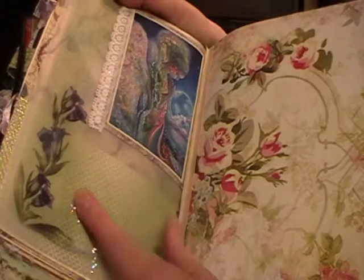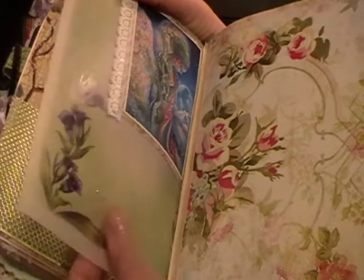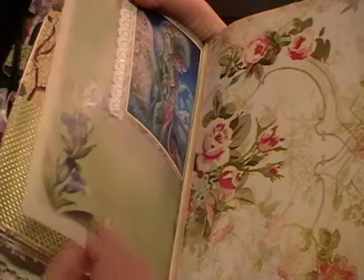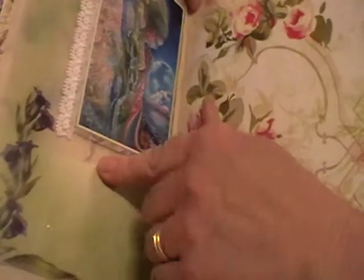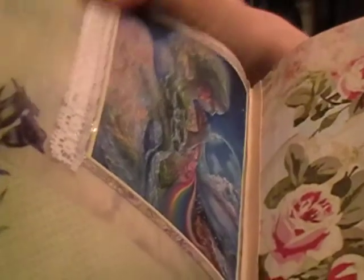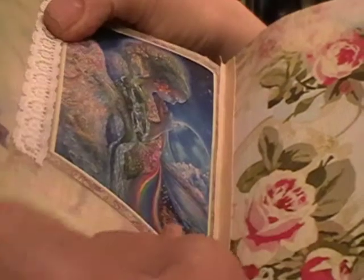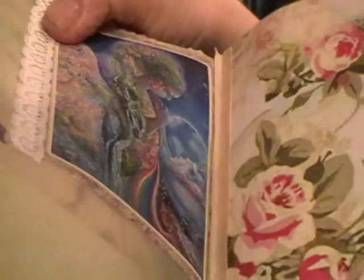We're nearly at the end of the book. In front of us here you can see a lovely vellum piece of paper and attached to it is a Josephine Wall image - I'll just zoom in a little bit. That one's actually attached to the page and there aren't any pockets - so that's just a decorative page.